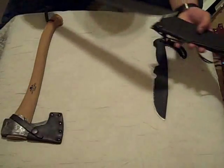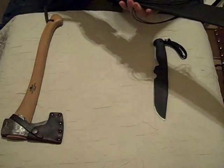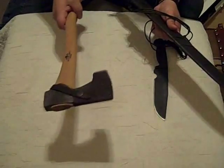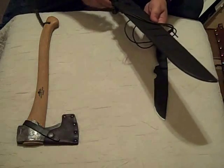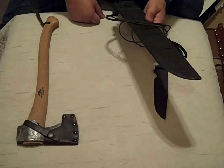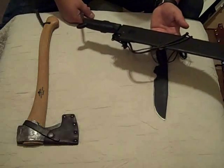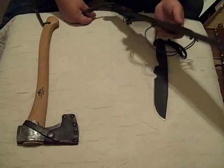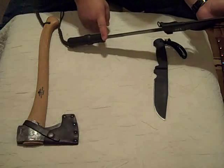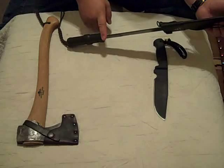I've used this thing for everything from cleaning fish and crab to poking the fire, as a draw knife, and for clearing brush. It's out-chopped any axe I put it against except this one. I found the machete to be very versatile — I grew up using them. My grandfather, in the tropics, used them on his farm for bananas and even mowing the lawn with a machete. I like the Ontario because it's got a thicker blade than most production machetes, so it works better on North American growth, the harder woods and so on.